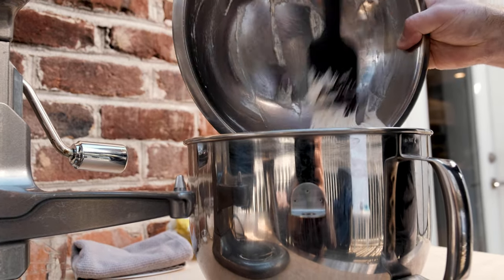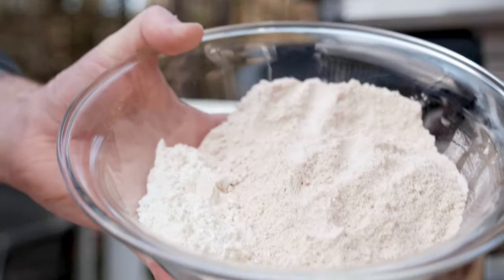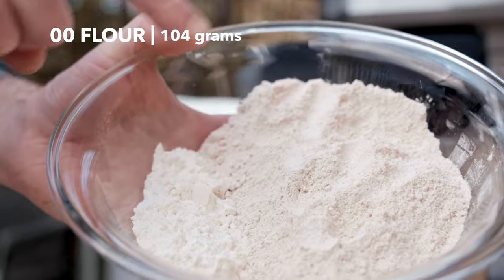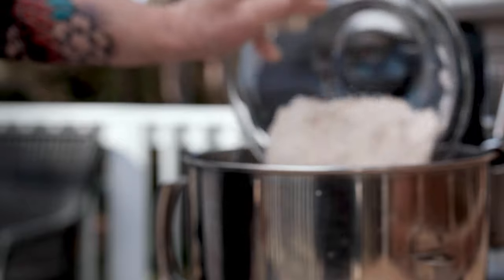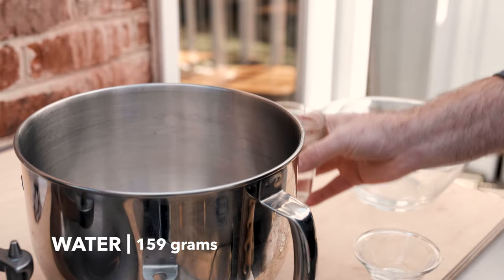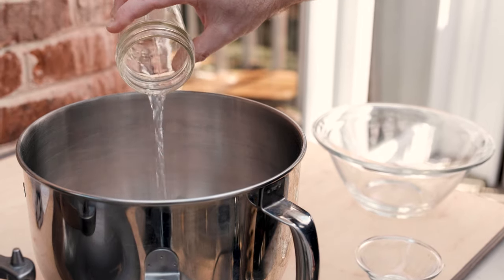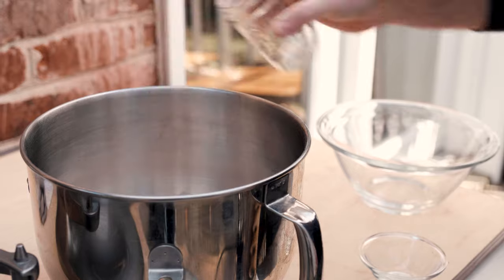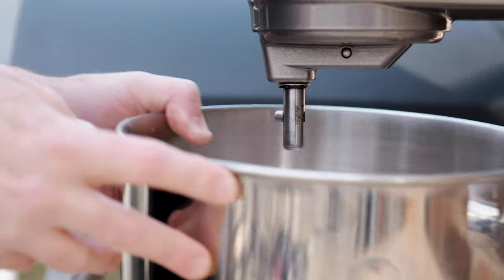Add the pre-ferment to the bowl along with the rest of the final dough's ingredients — another 104 grams of double zero flour and 273 grams of whole wheat flour. Next, add 18 grams of fine sea salt along with another 159 grams of room temp water. If you're looking for ounce conversions, check the description box below the video. No volume measurements this time.